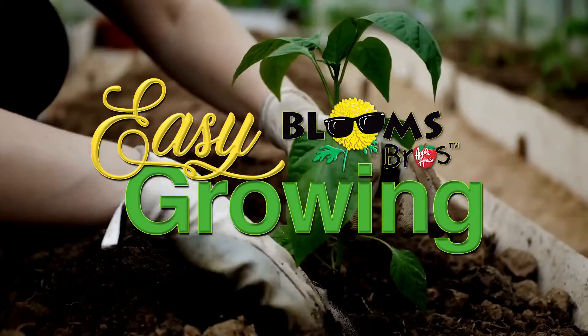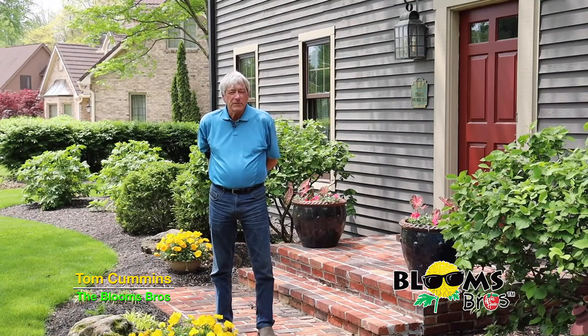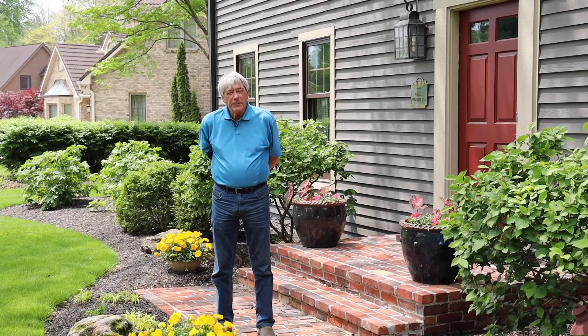It's time for Easy Growing with the Apple House. Here's Tom Cummins with planting tips for spring. Hi everyone and welcome to Easy Growing. This is Tom Cummins with the Apple House, home of the Blooms Brothers. This week we're going to talk about weed control in the lawn.